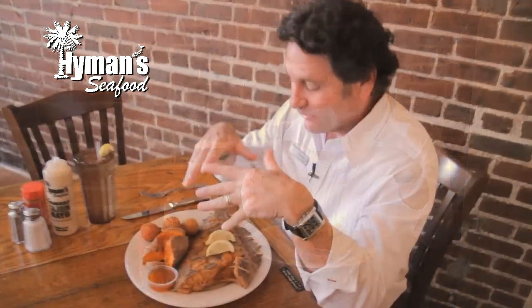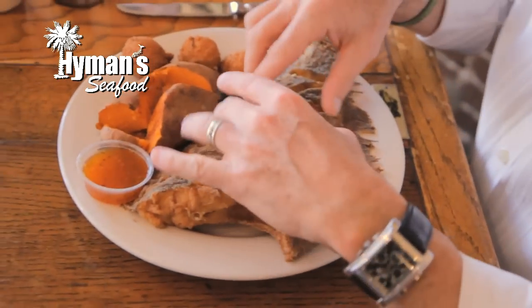Hi, I'm Eli Hyman. I'm going to show you a quick way on how to eat the crispy flounder. It is our single most popular item on our entire menu. Even though it's a whole fish, it's very easy to eat.